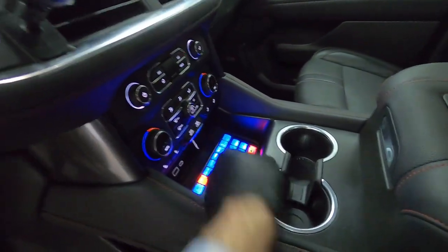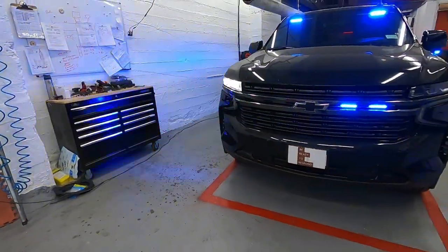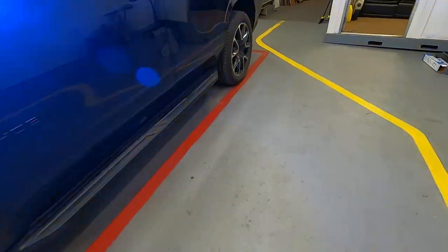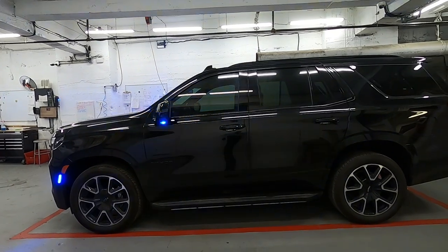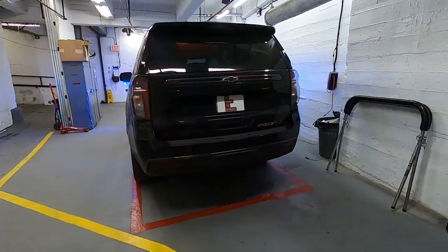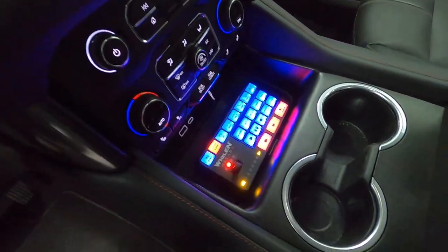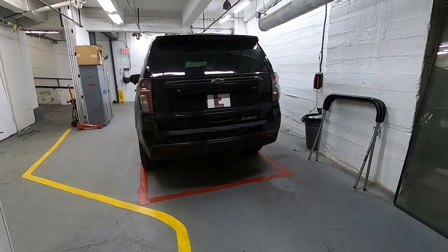Now we'll do blue mode — that's going to be slide switch three. In slide switch one we have the traffic advisor, the back traffic advisor, and just white flashing. Check this out.